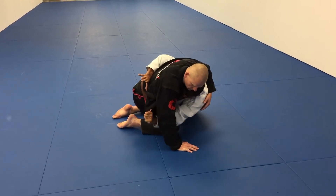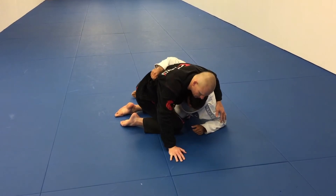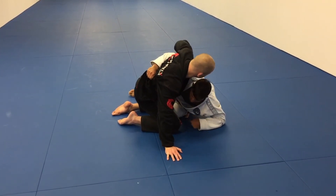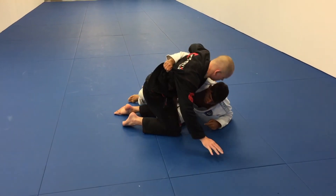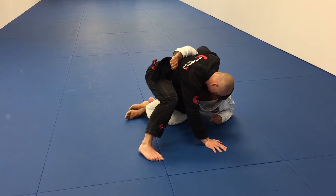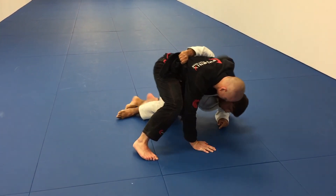I am going to open the lapel and give the collar to my other hand and grip tight. Now I am going to wait for him — he is normally going to try to push and slide the knee on my leg. As soon as I take the knee, I am going to keep control of his leg with my leg and get a total position here.